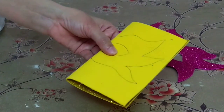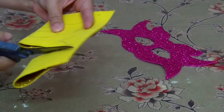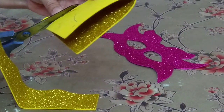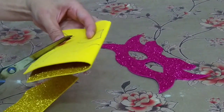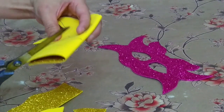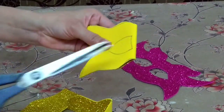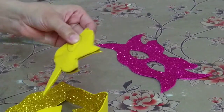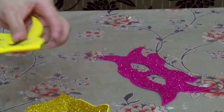Now we are going to cut it. For the eye hole, first make a cut here like this, then cut it like this.